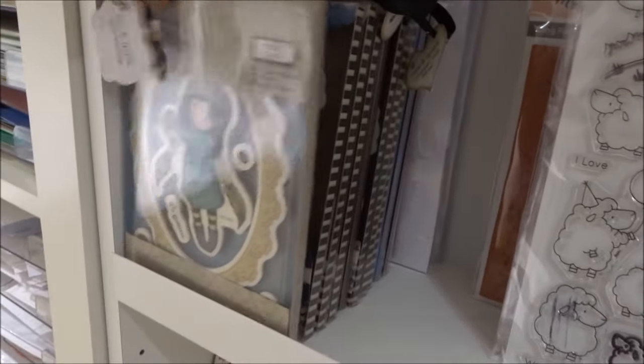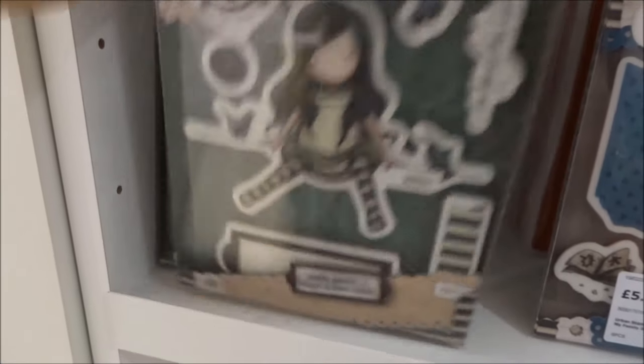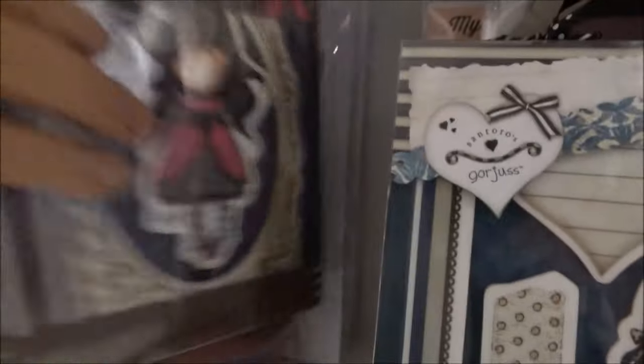Here we've got the Gorgeous Girls — I'll show you every one I've got, though I don't actually know all their names. One with little paper chains, one sitting on a shelf, the Swing, one with a squirrel which I really like, one with lovely hair, one with striped tights, one with a bunny rabbit, a Snow White one with an apple, and a few secondhand ones without original packaging — including one with little foxes and one with an apple. So that's my Gorgeous Girls collection.